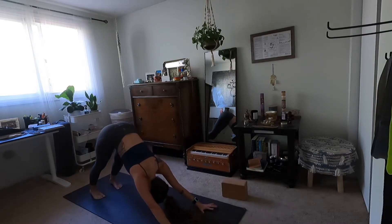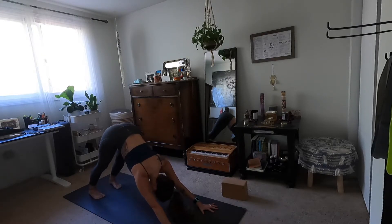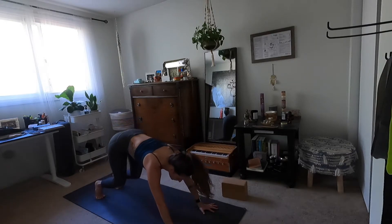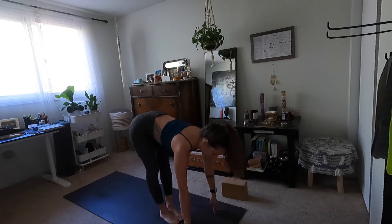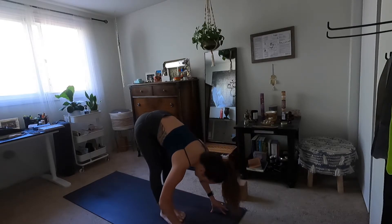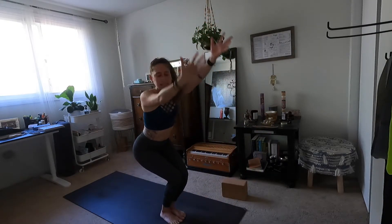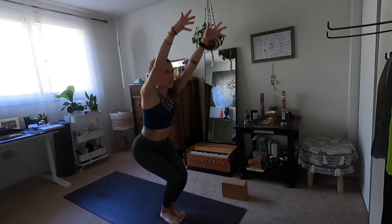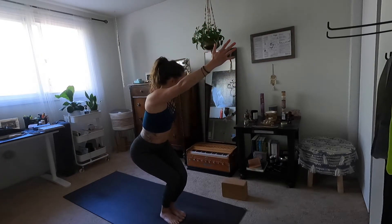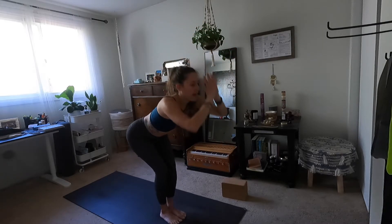We'll take that through again — this time we're going to add on, so keep your ears on to listen for the changes. Inhale look forward, exhale forward fold. Inhale halfway lift, exhale fold. Inhale chair pose. Exhale open arm twist right. Inhale chair. Exhale open arm twist left. Inhale chair. Exhale fold.